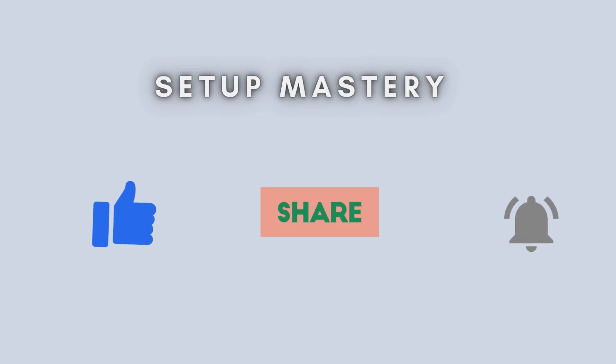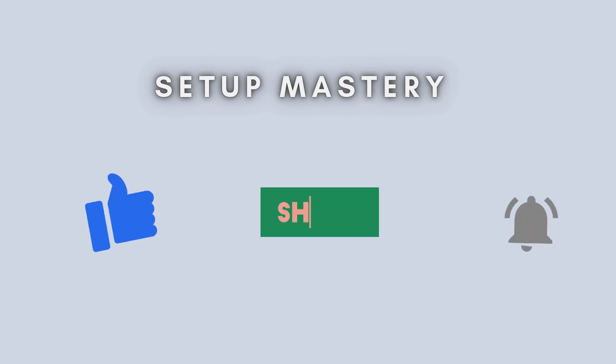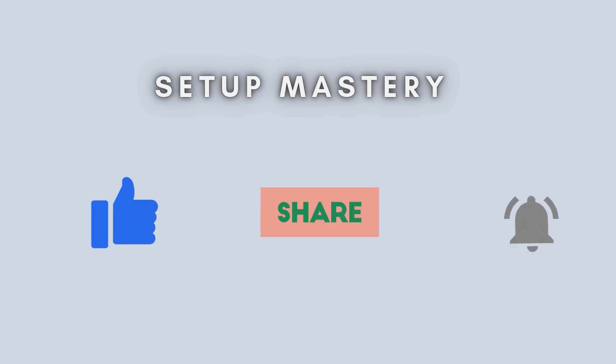And there you have it. Your Singtel Wi-Fi Mesh Extender AC2600 is now successfully set up and ready to boost your Wi-Fi coverage using the WPS method. If this tutorial helped you, don't forget to like, share, and subscribe for more tech tips and guides. Thanks for watching, and stay tuned for more helpful videos.